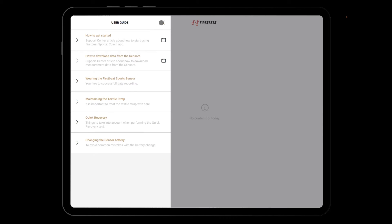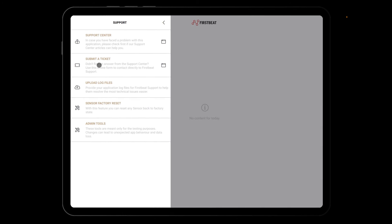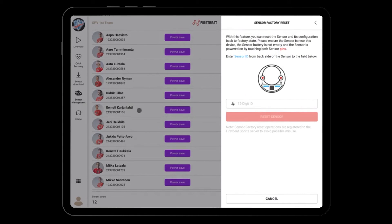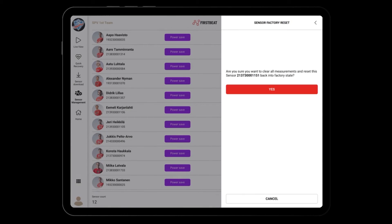If you encounter any technical problems, you are likely to find the answer in our support center. If not, please submit a ticket where you describe the problem and upload log files so we can resolve the issue more efficiently. If you experience problems with a sensor, you can reset it back to factory settings. Please note that this action will delete all data stored on the sensor.